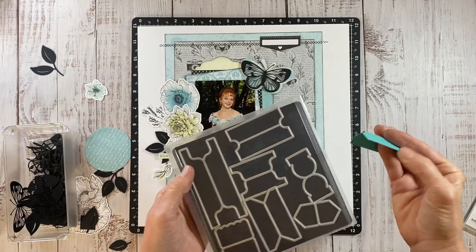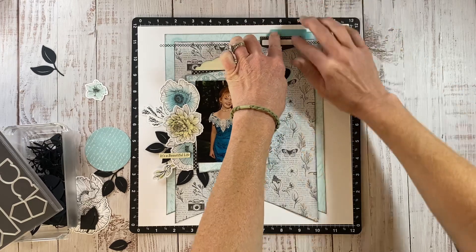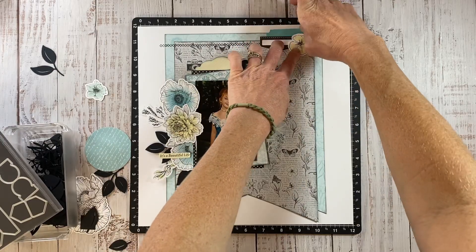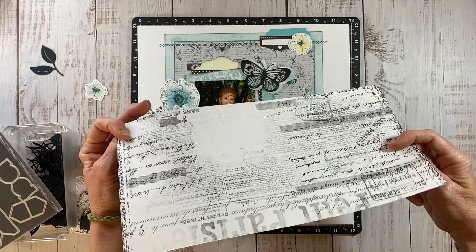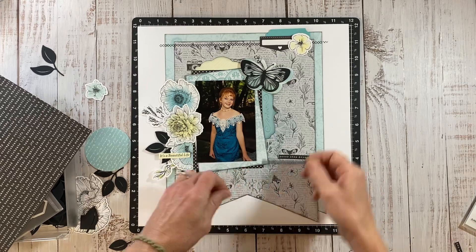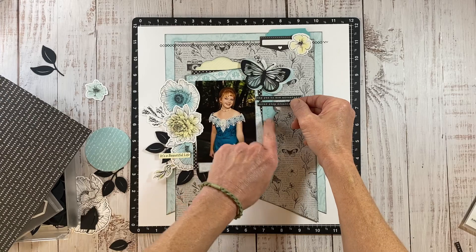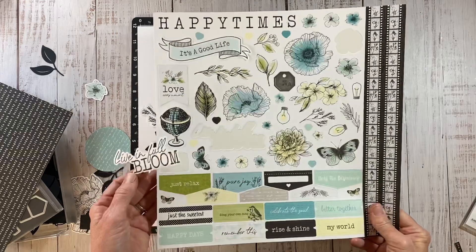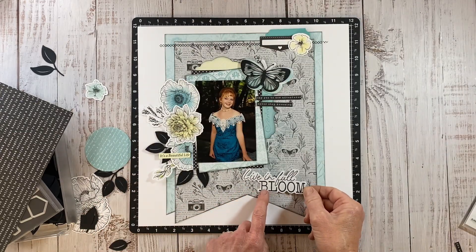I cut one of these tabs from the tabs thin cuts and I'm going to layer this behind that little element up top for an added layer, then tie them together with this flower. I showed you this pattern paper in the beginning — it's from the current mixing collections and I cut strips down to use as more word phrases on the layout. This one says 'say yes to adventures' and then 'never stop dreaming.' I thought those were very appropriate for a graduation layout. And then this is a sticker from the sticker sheet that says 'live in full bloom,' which I thought was a good title.